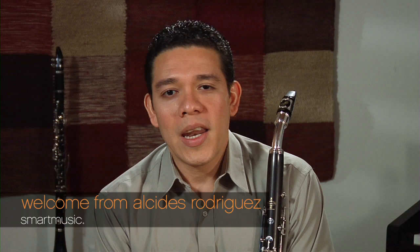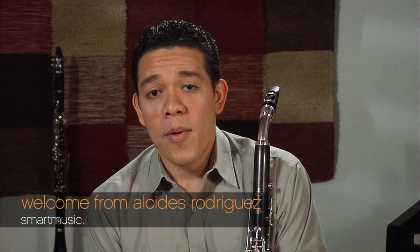Hello, my name is Alcides Rodriguez and I'm the bass clarinetist with Atlanta Symphony. Today I'm going to be talking to you about playing the alto clarinet. I am very delighted you have chosen to play the alto clarinet. It is a wonderful instrument with a beautiful tone that adds a special color to the orchestra or band sound. You can have a lot of fun playing the alto clarinet in the band or in small music ensembles like chamber groups and clarinet quartets. I hope this video helps you develop your skills and have as much fun playing this instrument as I do.